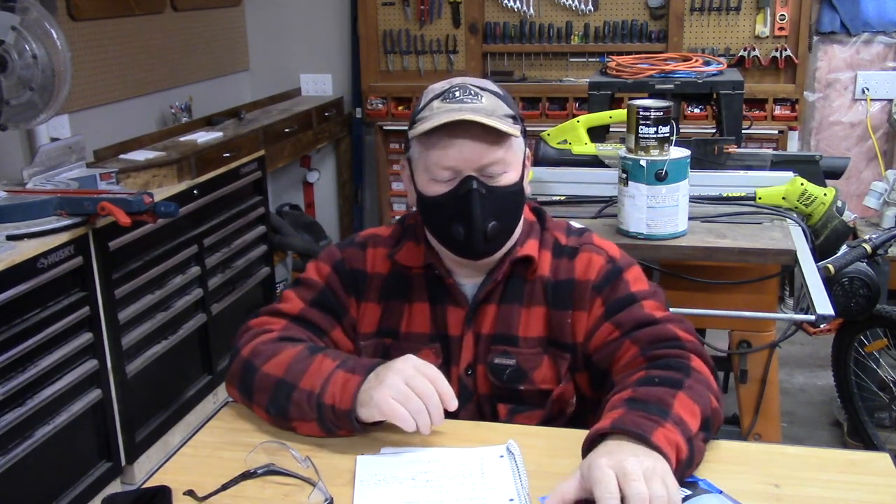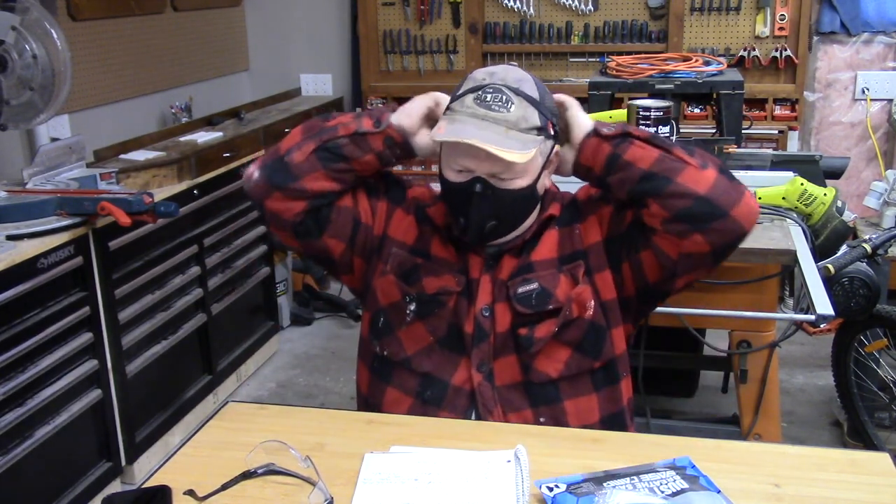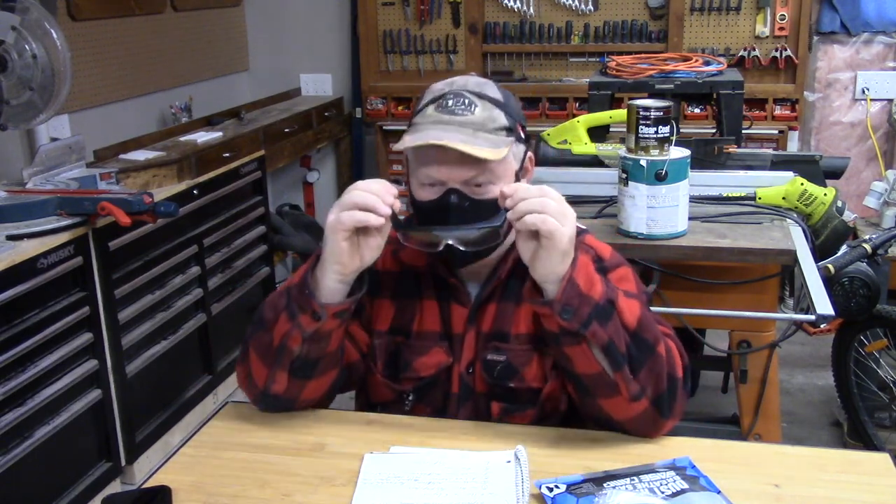Normally when you breathe in and out, you can feel where all the air comes around your mask. But this one, with the double layer of piping and the filter design, it's actually quite nice. It works great with glasses — you can put your glasses on and they fit nicely. It doesn't get in the way, and they don't fog up nearly as much as with other masks.